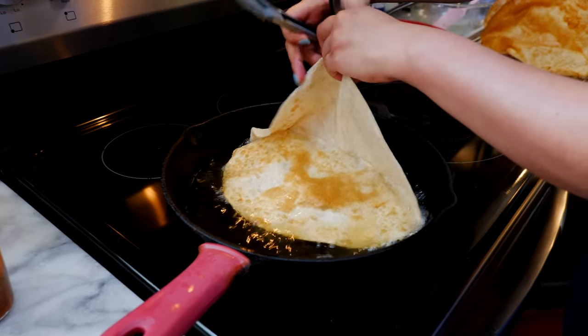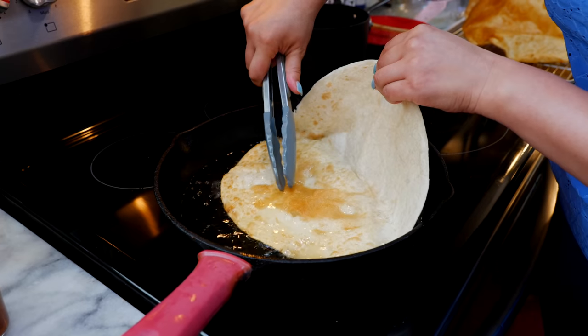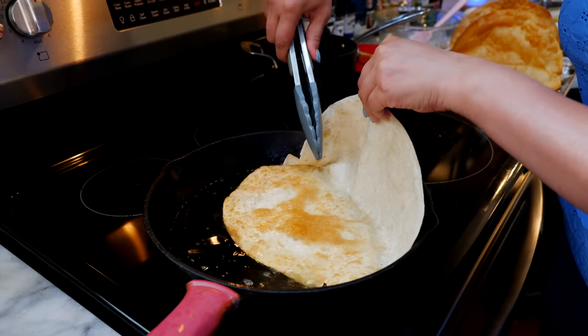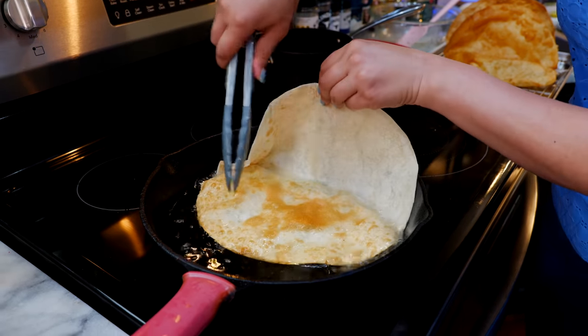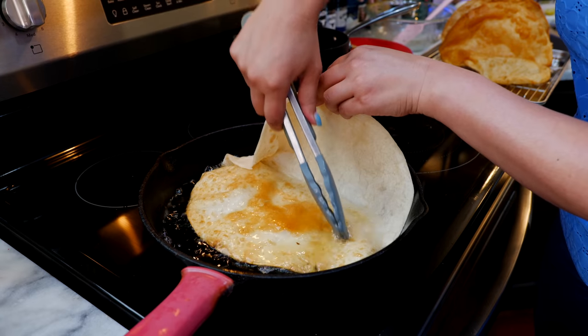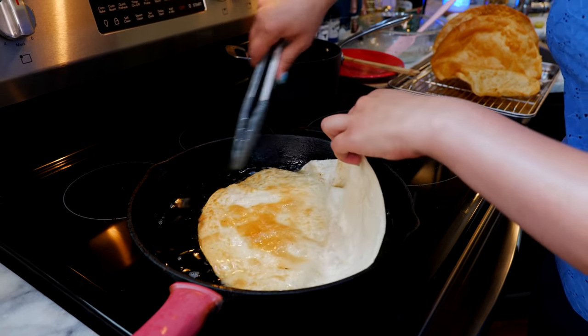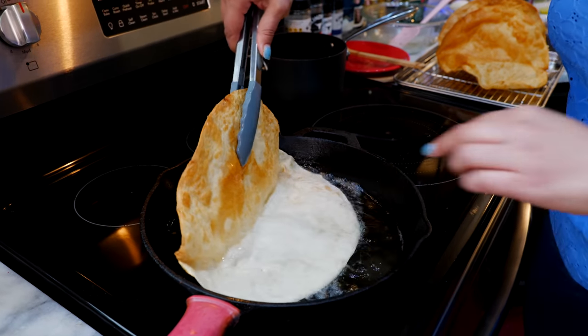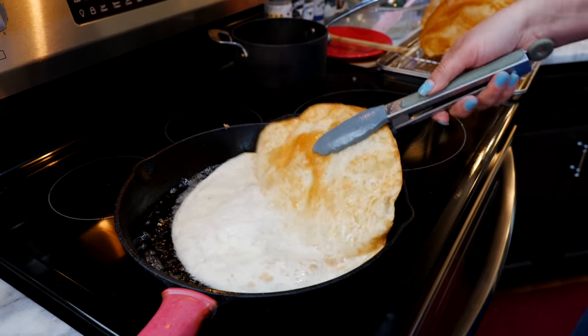I know the teenagers get mad at us with our safety tips, but here it comes. When you're working with hot oil, make sure that this part of the pan is lifted and not empty because you can end up splashing yourself — your feet — and we don't want that. We want to keep you safe this summer. You want to splash a tortilla, not yourself!